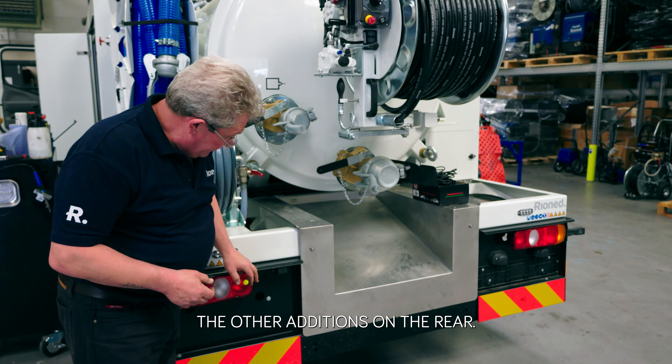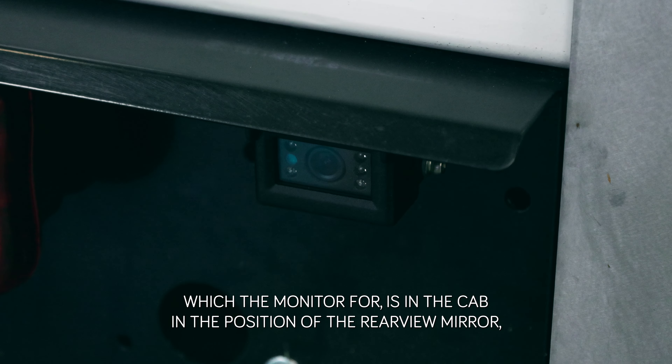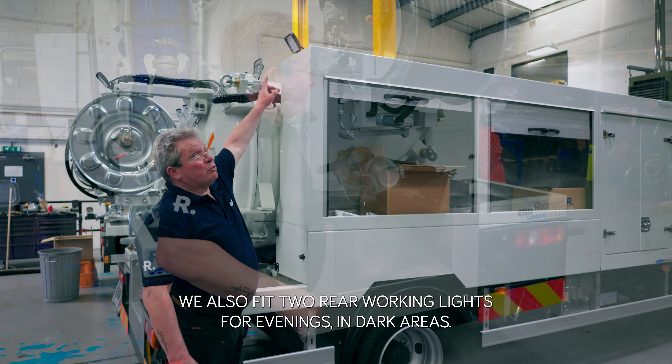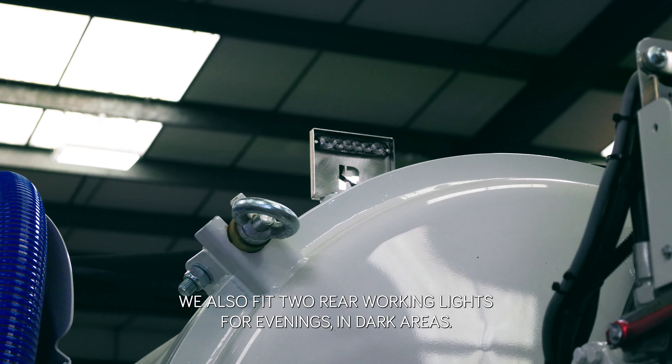The other additions on the rear are a reversing camera, with the monitor positioned in the cab in place of the rear view mirror. We also fit two rear working lights for evenings and dark areas.